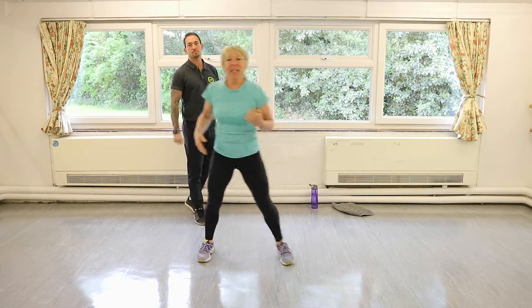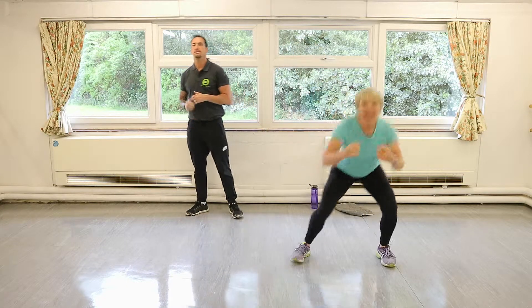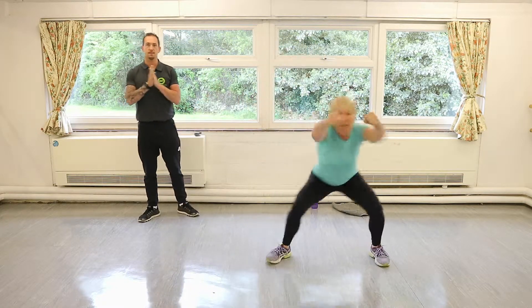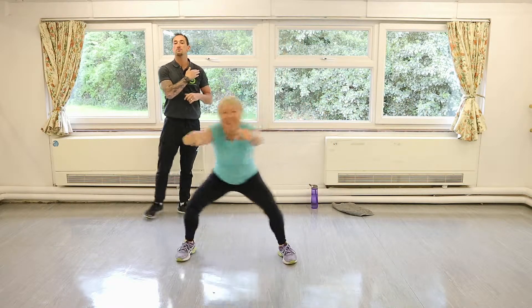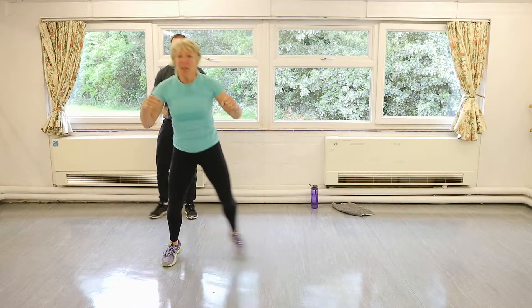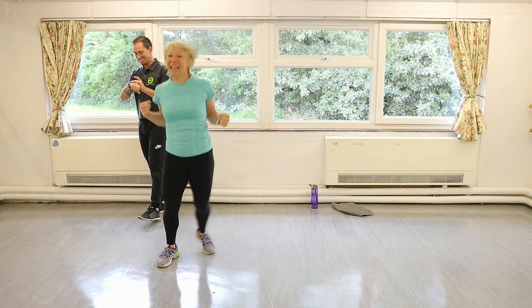Double sidesteps — when you punch these, nice little punches, throw it in. Arms, chest, triceps — get a warm-up.